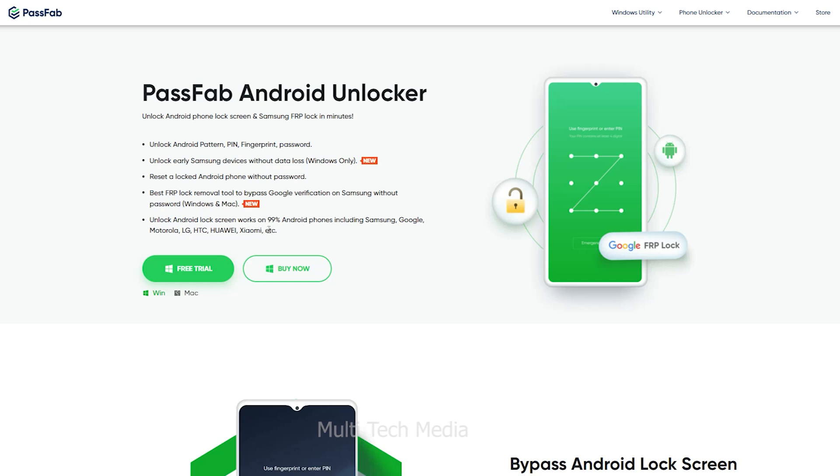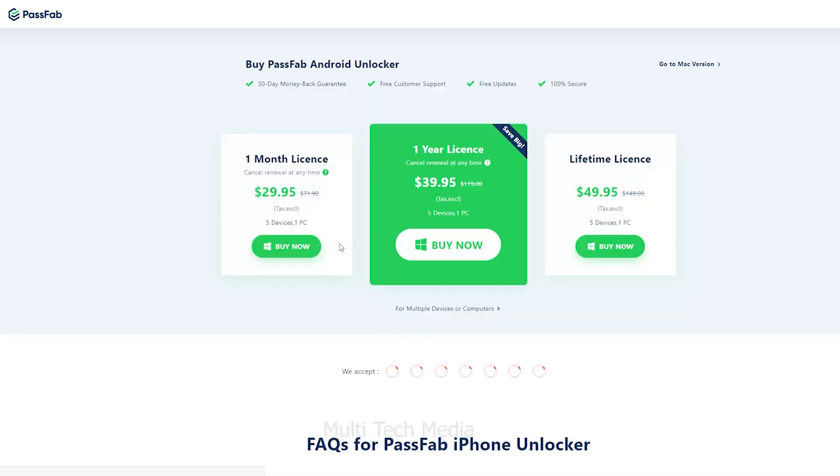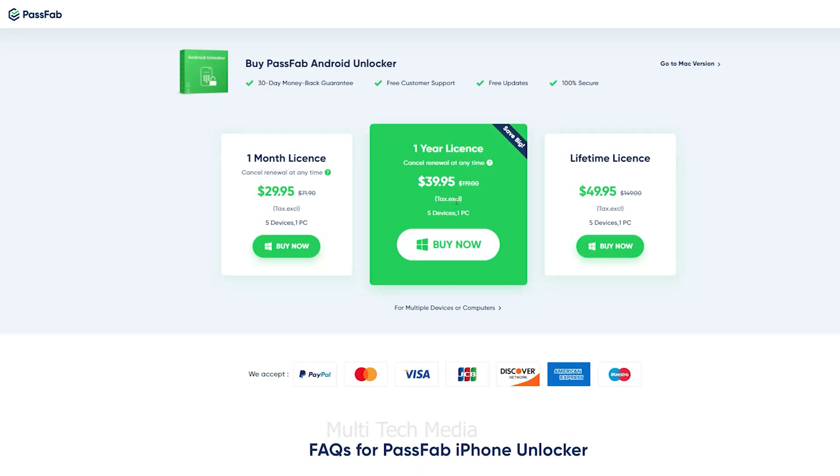Now from here, choose the tool for your PC or Mac. Clicking on Buy, you will be redirected to a different plans page with one-month to lifetime licenses.